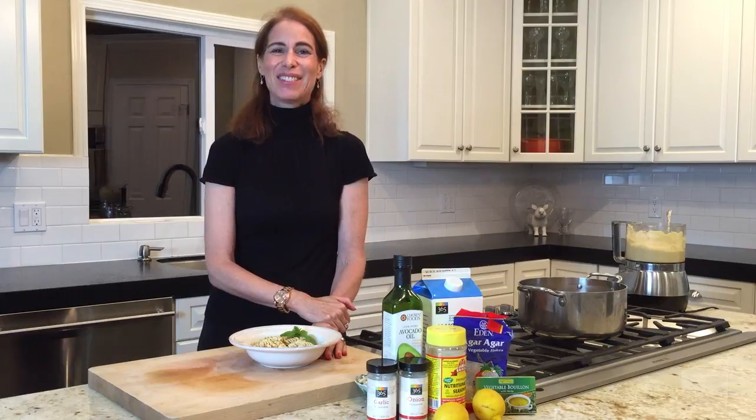Let me know what you do with it and what recipes you come up with. Please send me your next challenge — how I can take an American food, which is typically not too healthy, and make it into something healthy, plant-based, and anti-inflammatory. That's what we're all about at Dr. Vicki's Kitchen. I'll see you soon.